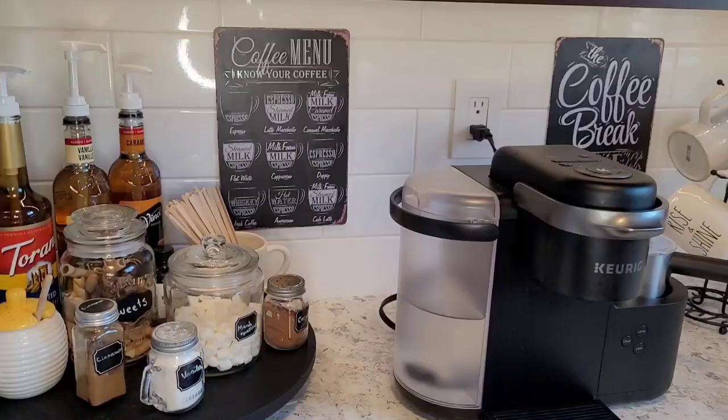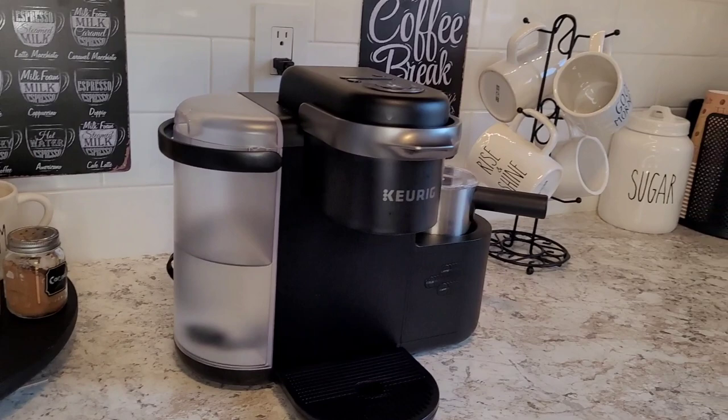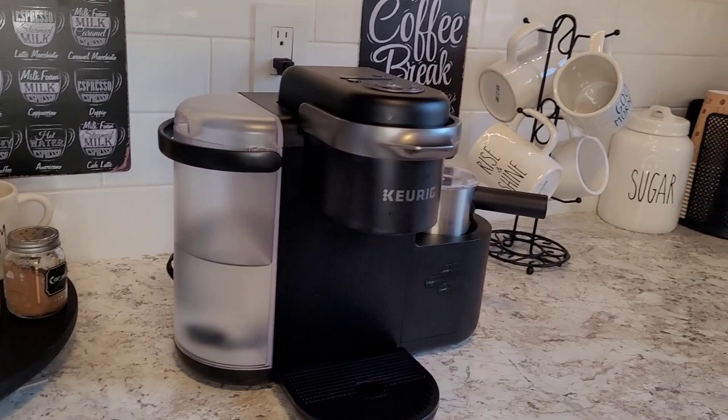I hope you enjoyed my coffee station and coffee bar. Bye!